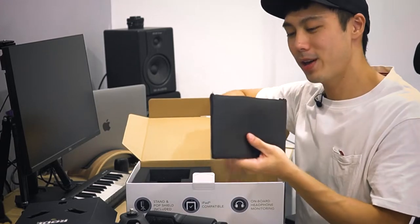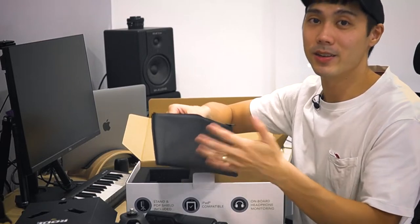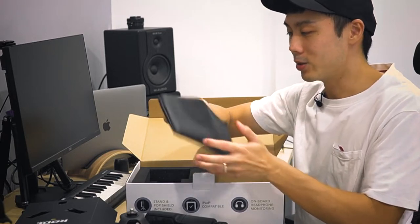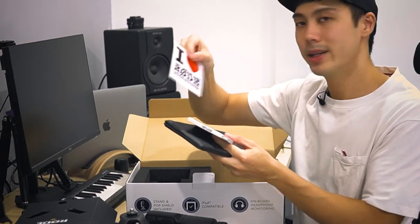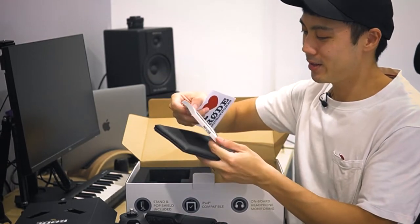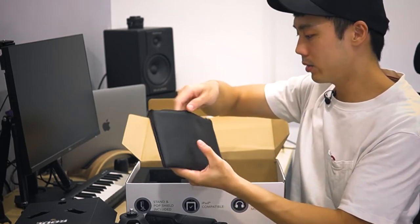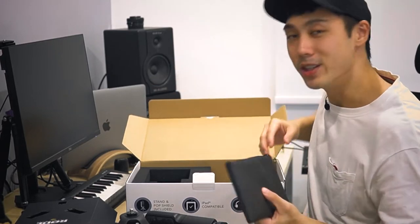Very nicely, we also have a carrying pouch so you can carry the USB microphone everywhere. USB microphones give you the benefit and advantage of convenience and versatility. We also have a Rode sticker and an instruction manual. So anyway, let's get this set up and do a quick sound demo on the Rode NT-USB.